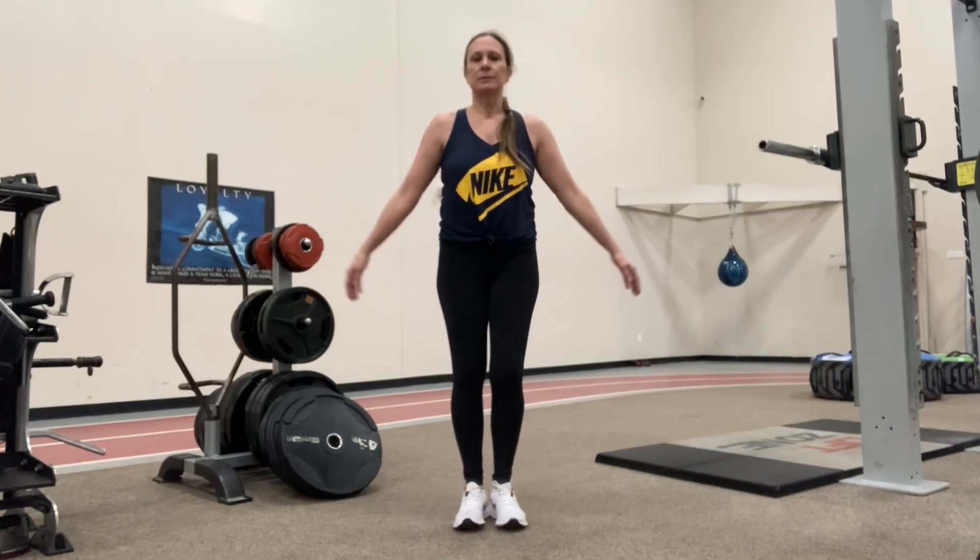Hi YY members, today we're going to work on balance progressions. I'm going to provide three variations for you. Grab a chair if you need it.